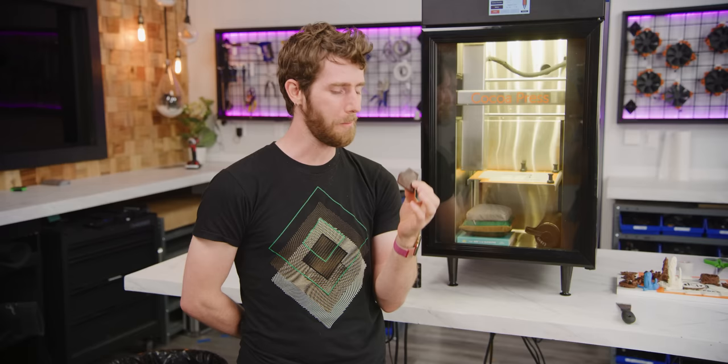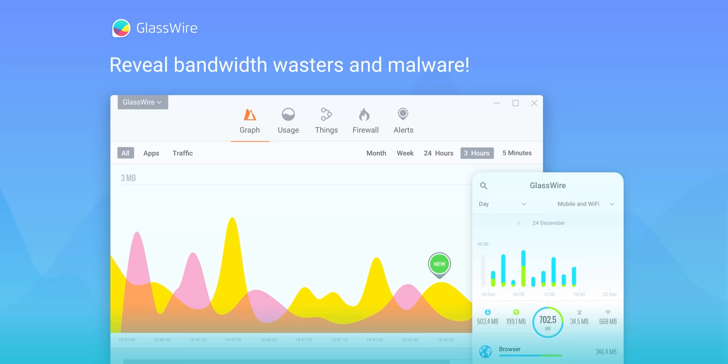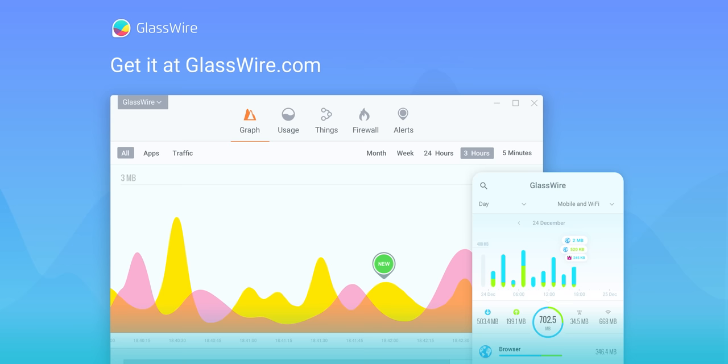Mm, that's good. What's also good is our sponsor, GlassWire. Are you lagging out while gaming? Use GlassWire to see what apps are wasting your bandwidth and causing your games to lag. Get 25% off today using code Linus at the link below.